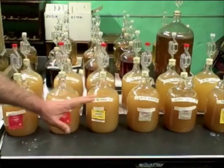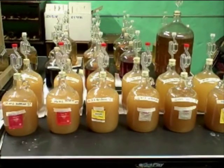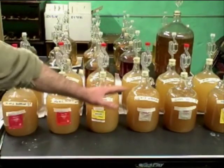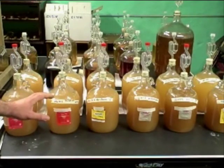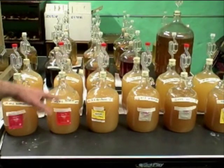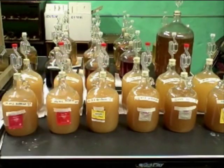From there, with everything exactly the same, all I did was pitch a separate yeast into each one. So everything is going to be the same except each one has a different yeast. Now I'm going to be able to take a really good look at it as it matures to see which ones mature quickly, which ones age well, which ones taste better — so I can get a really good handle on the different types of yeast and how they turn out in the final product of mead.